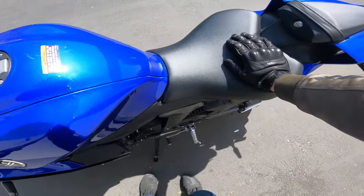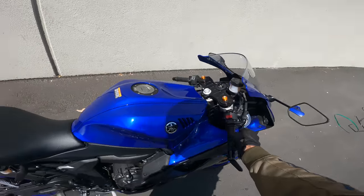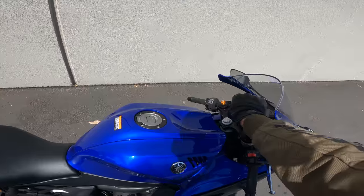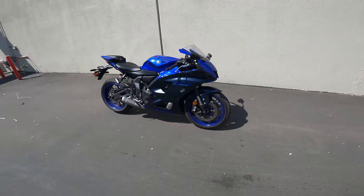And there you have it — a daily ride on the YZF R7. We'll hear a couple more thumpy notes from this exhaust. That's wicked — sounds great. You can't convince me otherwise.